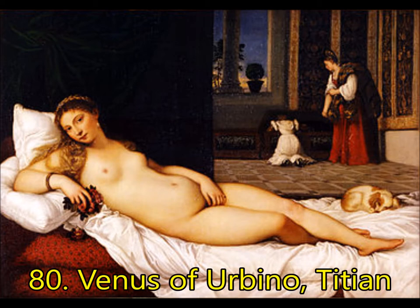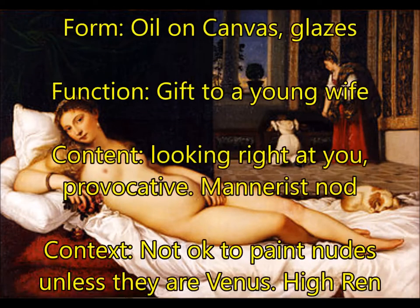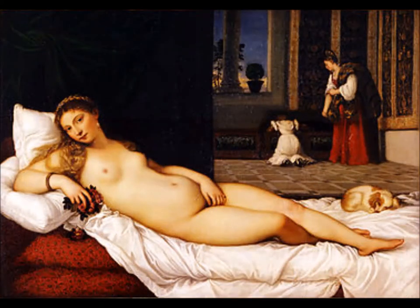Next, you're going to have the Venus of Urbino by Titian — very important. For form, this is oil on canvas, made using glazes, a new technology with oil paint that gives figures that inner glow. For function, this was made — they think — as a gift to a young wife. For content, you have Venus, two people in the background who aren't looking at her, while she stares directly at you, drawing you in with that gaze — it's very provocative. There is a nod to Mannerism in that her body is somewhat disproportionate, but this is usually considered just a touch of Mannerism and not full-fledged like Pontormo. For context, it's not acceptable to paint nudes unless they are mythological or educational — so Titian called her Venus.